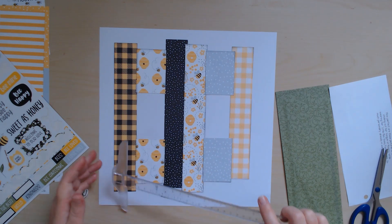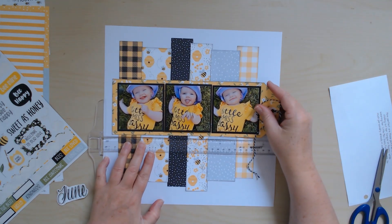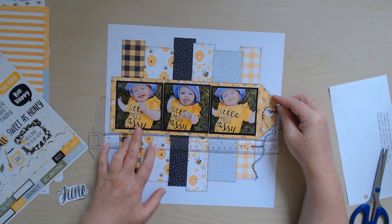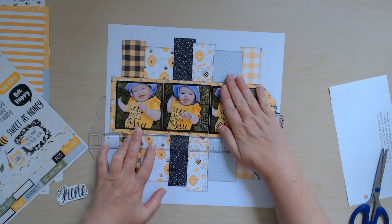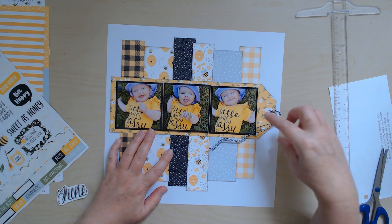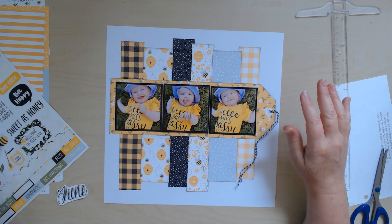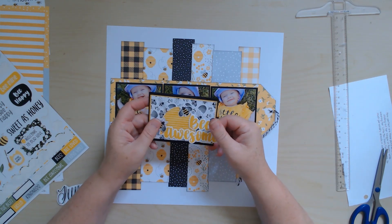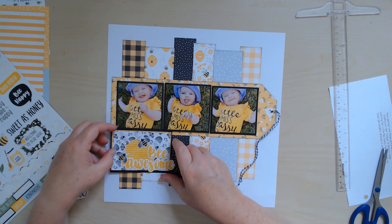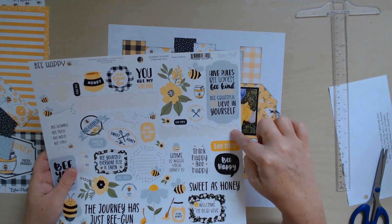I'm going to lay this giant tag with my photos down onto my page and make sure it goes straight because it's quite long. I popped up that center photo with her sticking her tongue out because I thought that was super cute. I tied some twine in there — I'm not sure I'll keep it that long, that's just how long it was cut. I'm going to use this card that Alana made and I took the June off because I wanted this to be my title piece.